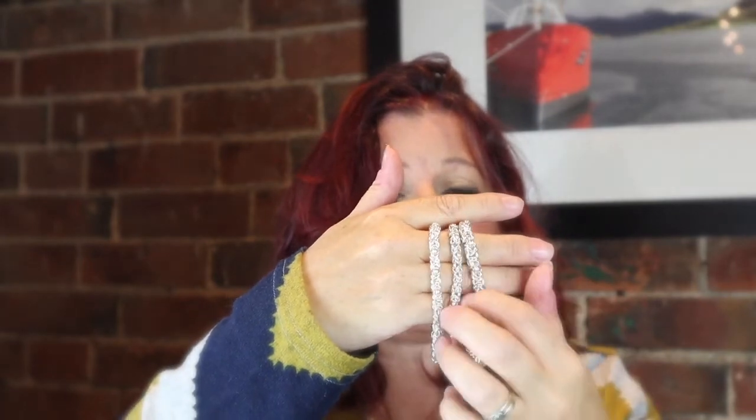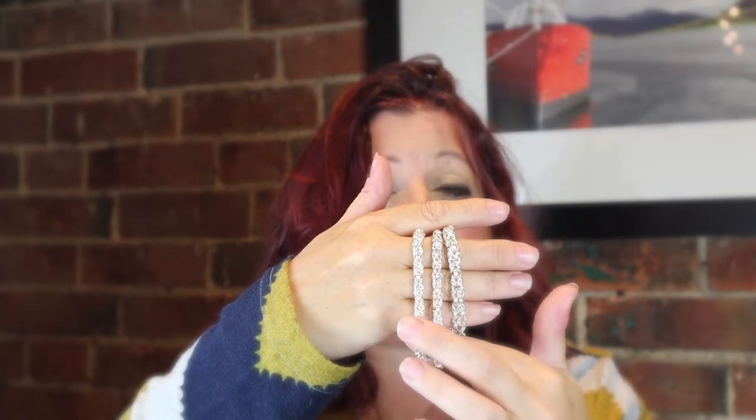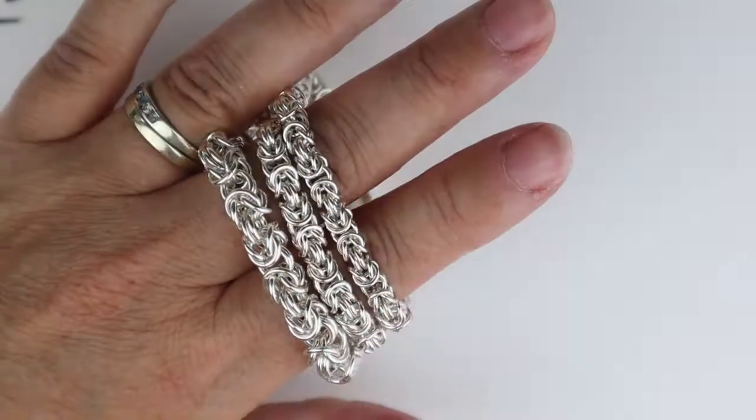You can get ready-made chains that look like this, but there's nothing better than making it yourself. These jump rings have an aspect ratio of about 3.5. The examples I've done are one at an aspect ratio of 3.5, one at 3.6, and one at 3.7 — and as you can see they're three different thicknesses, so I've had a little play around with the wire diameters as well.